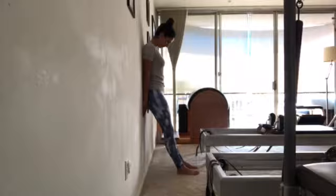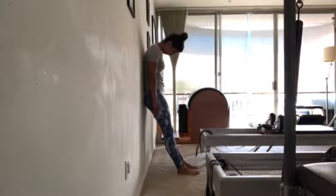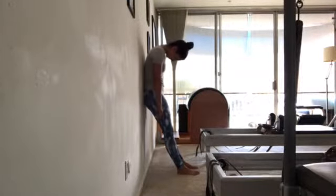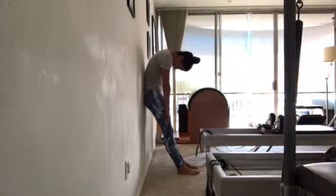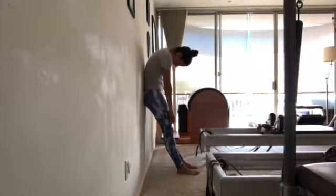Feel how your head is weighted heavy here. Then release your arms and start peeling your vertebrae one at a time until your low back. And then from there roll back up. This can really teach you how to articulate your spine.